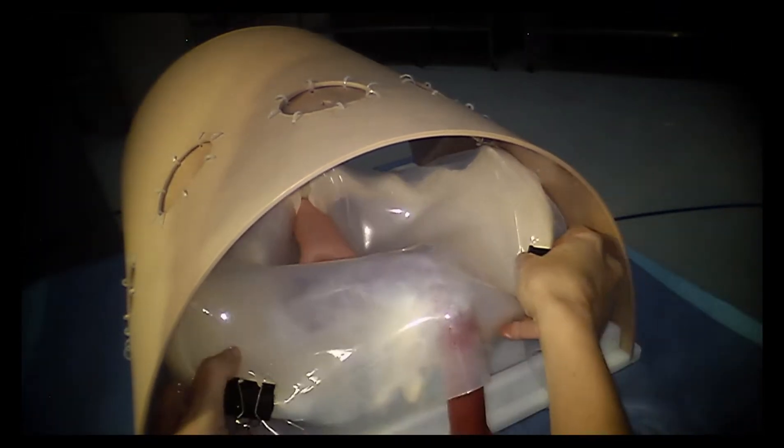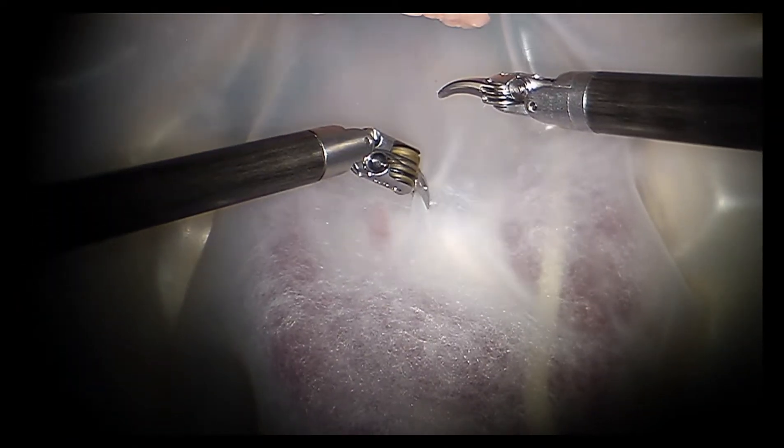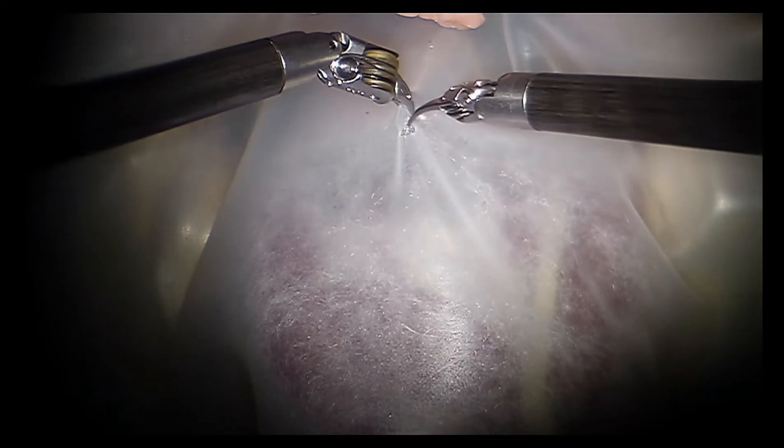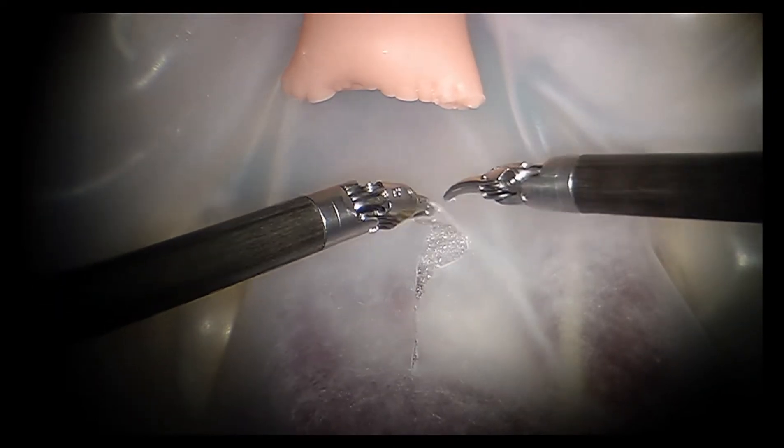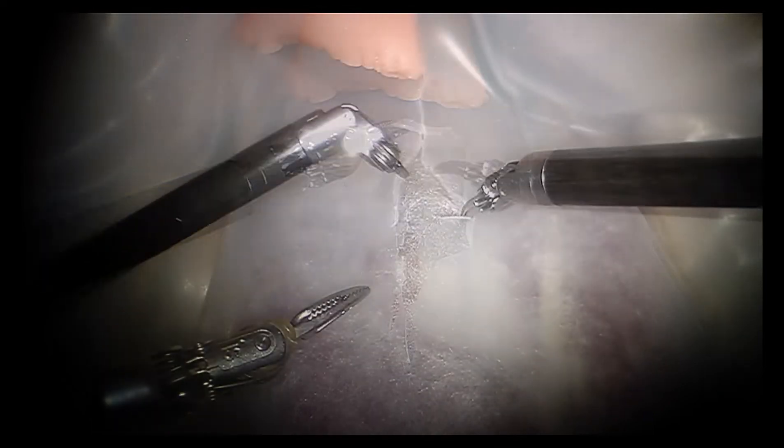The pelvic model was then placed into the robotic exercise kit. According to our hierarchical task analysis, the first subtask at the time of robotic sacral sacropexy is survey of the pelvis. The presacral dissection begins with the visual inspection of the ureter at the bifurcation of the right common iliac artery.